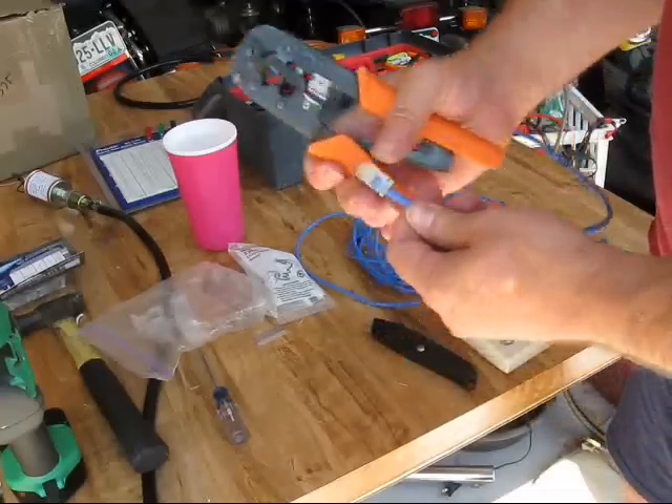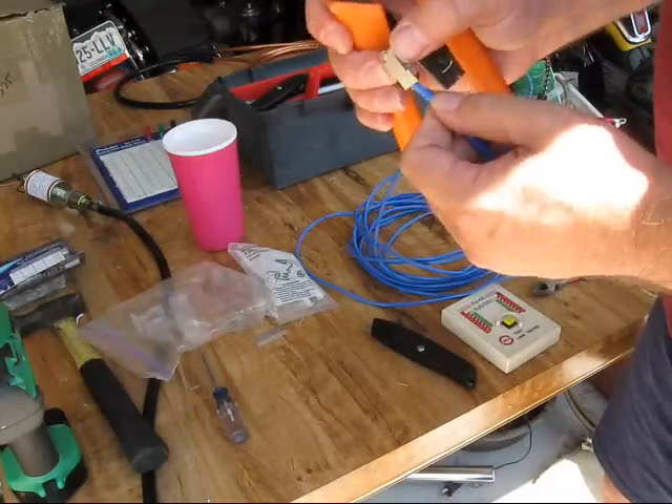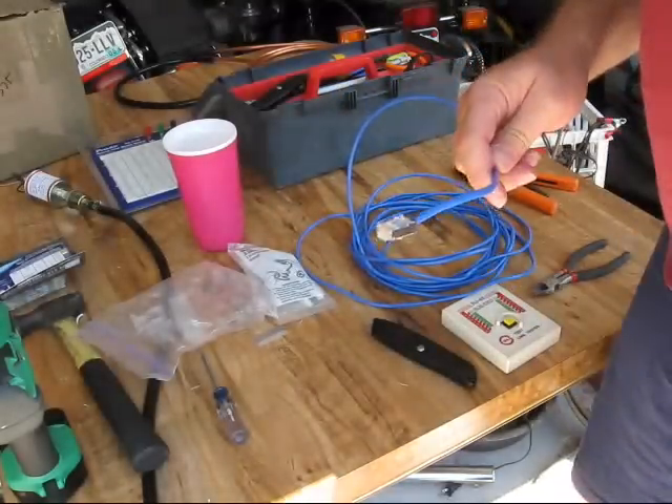Then you take one of these little guys — this is called a crimper — and you put it in and give it a squeeze. One network cable end done. Just make sure all the pins are down and everything is good. Now I'm going to do the other side, and we'll be testing it on the ScanGauge too.